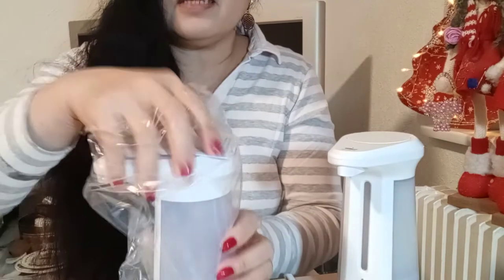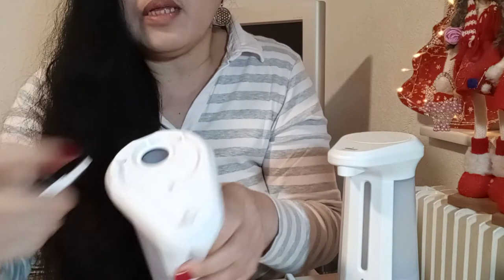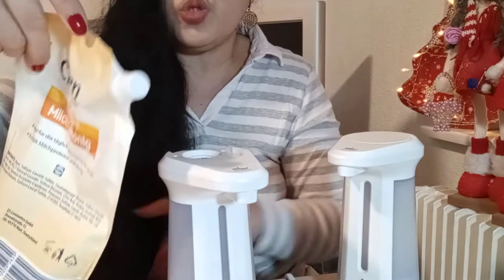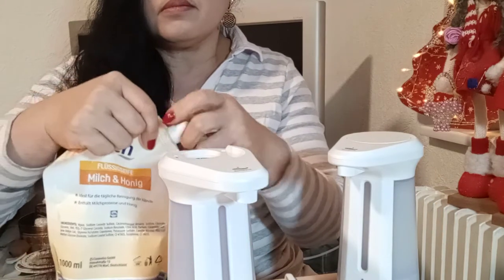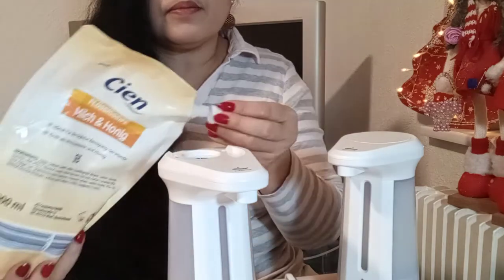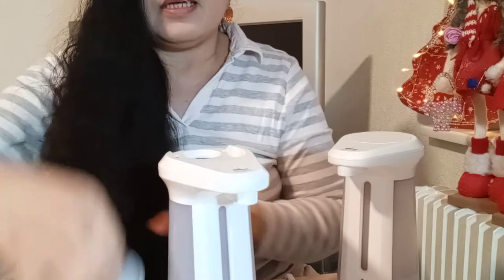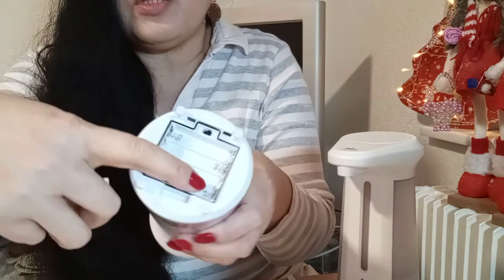So we will remove it from the plastic. This is the body. We will open here — you fill the soap in here. This is where the liquid soap goes. You have to open it like this and fill it in here until it is full. This is how to refill. Then you cover it — it's just like that, very simple — just click. And here you have to push to put the batteries.